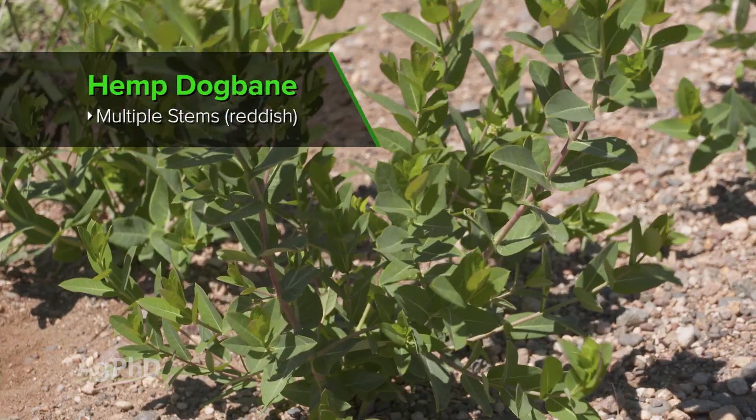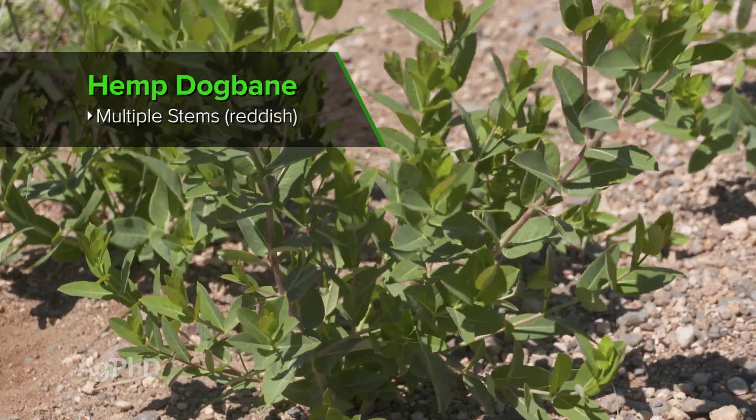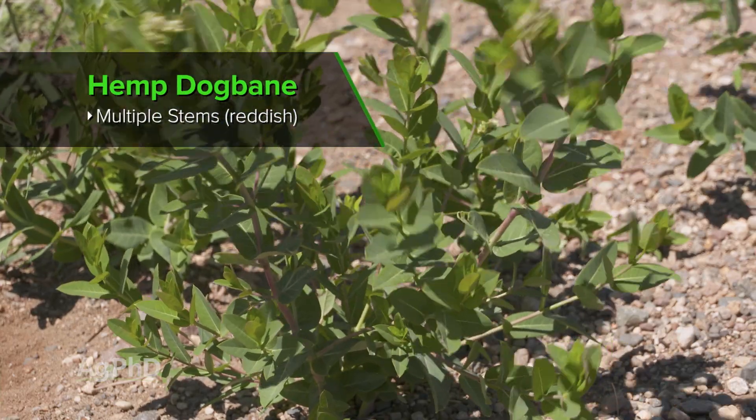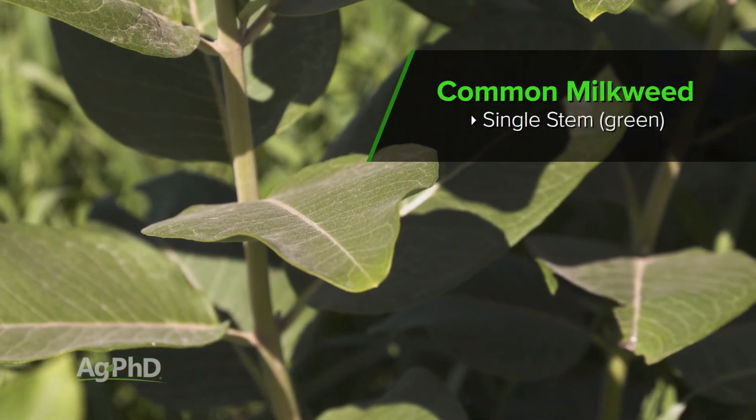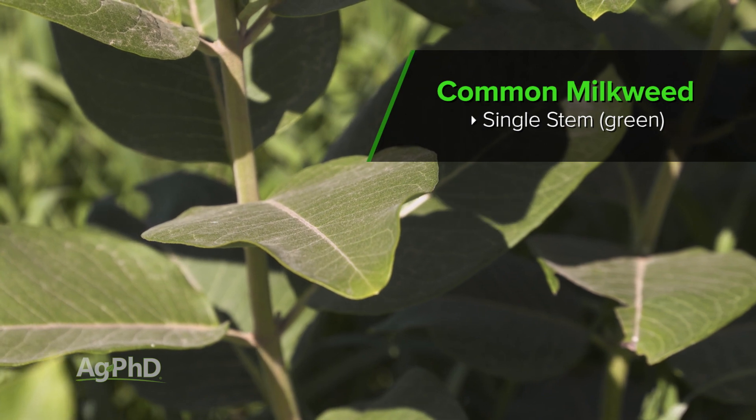Definitely a thinner stem, a little thinner leaf to it, and you see the coloration is different than common milkweed. You can definitely tell once you know. I can see the difference out there, but the milk in the stem is what really throws people off.